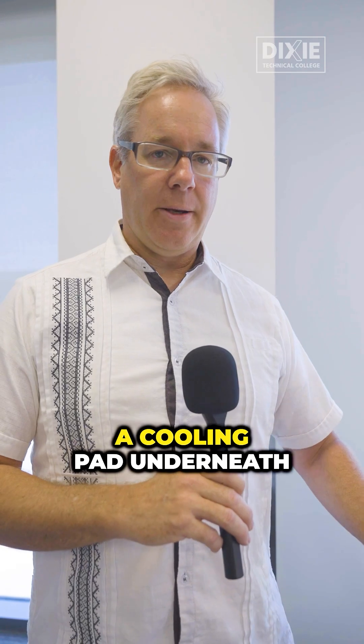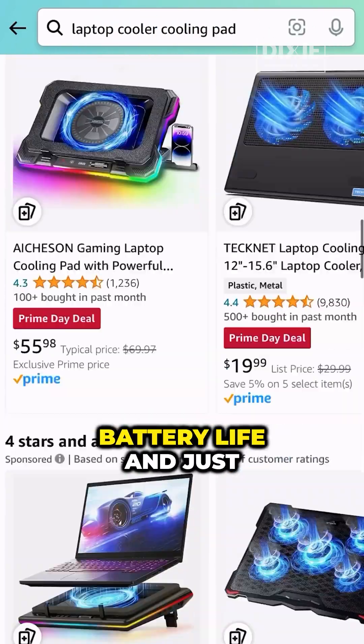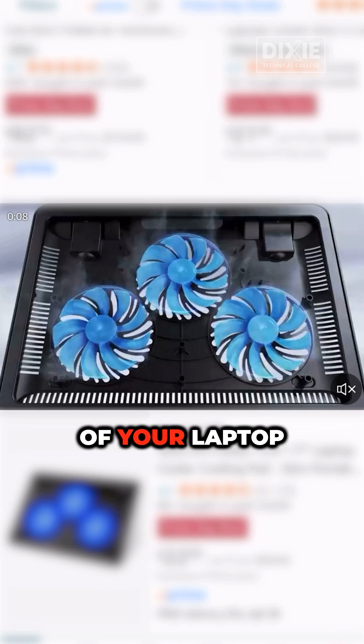If you have a laptop like this, you can get a cooling pad underneath it. It helps to dissipate the heat a lot better, and it helps with your battery life and the overall health of your laptop.